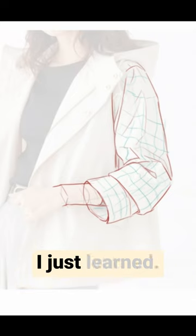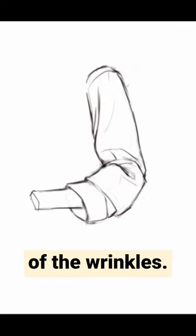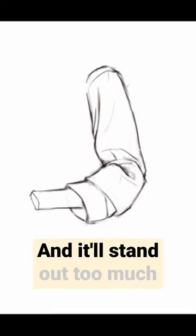Then I go straight into applying what I just learned. First, I draw the body part underneath. Second, while looking at the study I just did, I draw a simplified version of the wrinkles. This simplification is important for anime art because putting every wrinkle from real life will make it too noisy and it'll stand out too much in the picture.